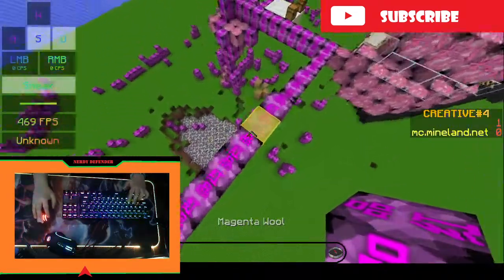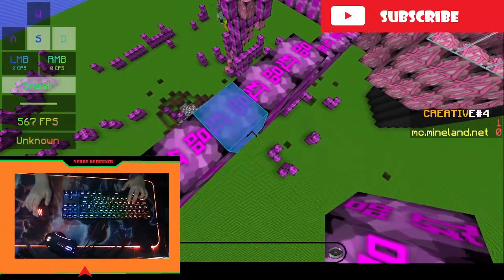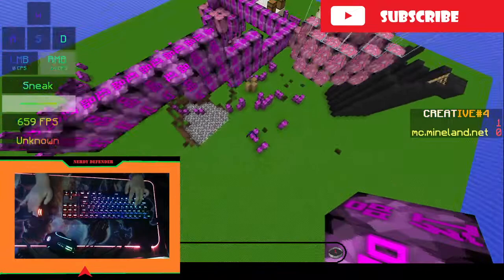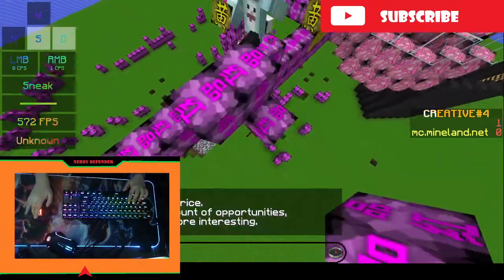As you can see, if I try to god bridge — I'm getting way more CPS by the way if I hold it like this.